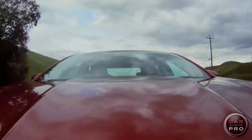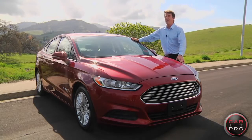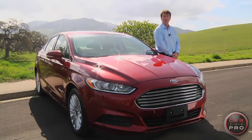When you hear the words American Family Sedan and Hybrid, you usually don't think head-turner. We found one that really is worth a double take. I'm Chris Leary for the CarPro. Take a look at the 2013 Ford Fusion Hybrid.